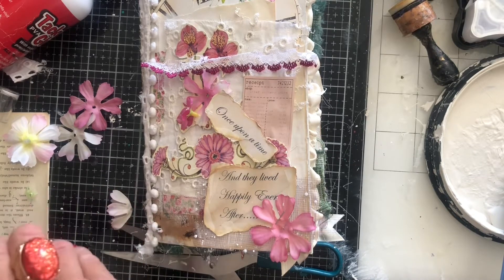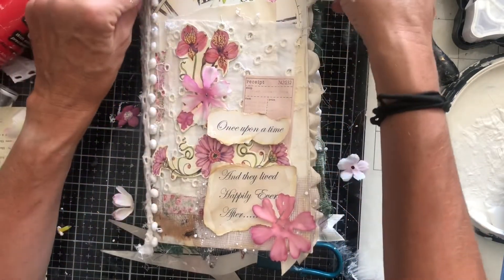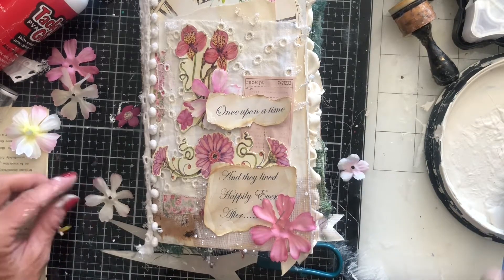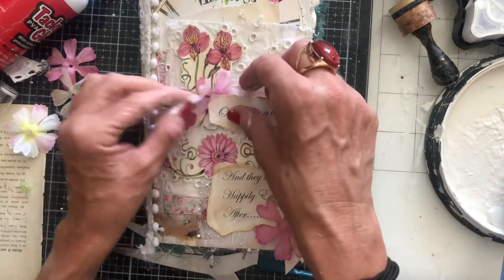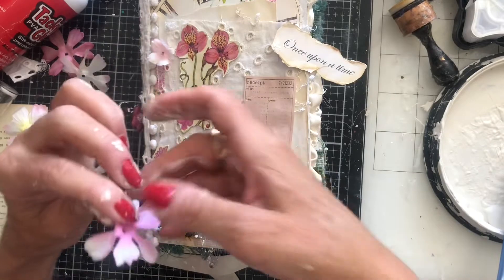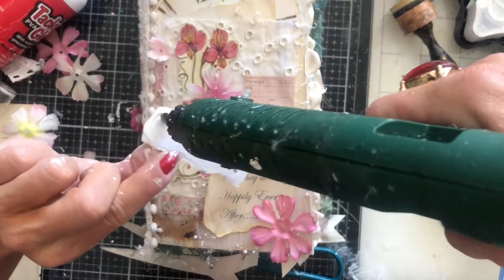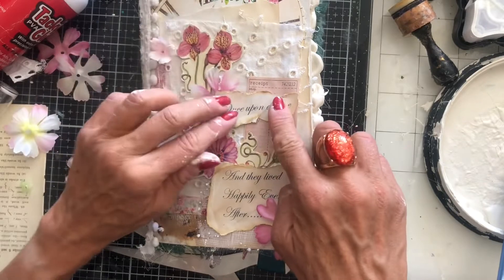Inspiration can take you in a completely different direction, but it doesn't mean that you weren't originally inspired by it, if that makes sense. So let's glue this flower down. I love this cover so much — honestly, it's so not my type of thing, but I really am loving how it's looking.